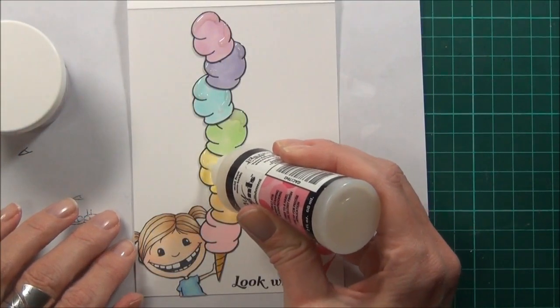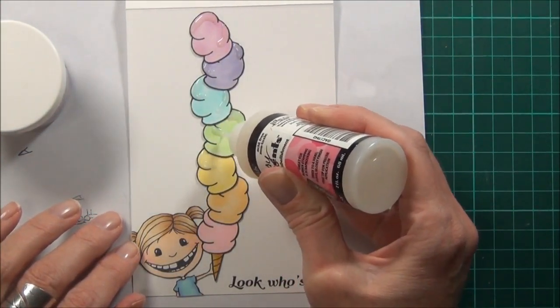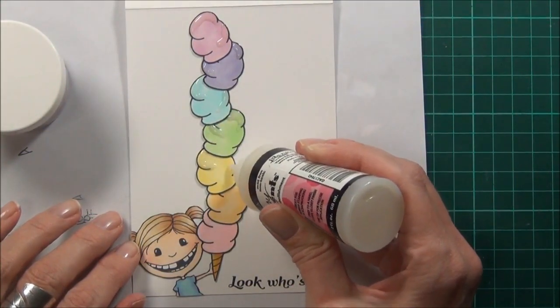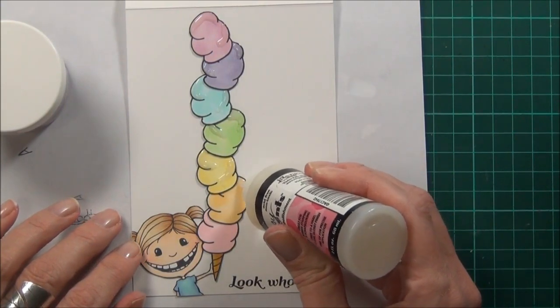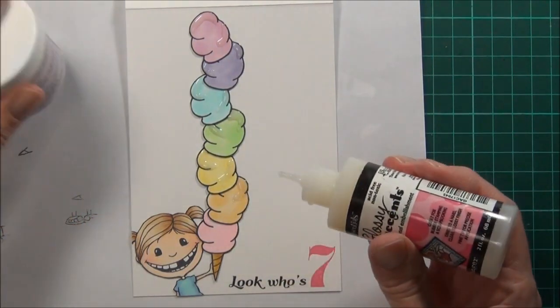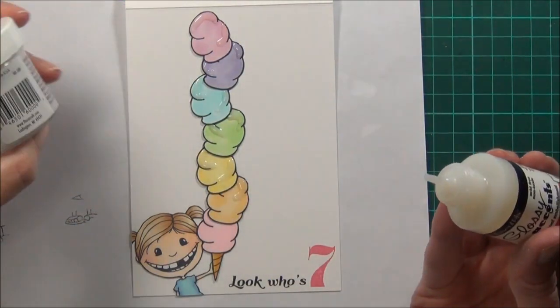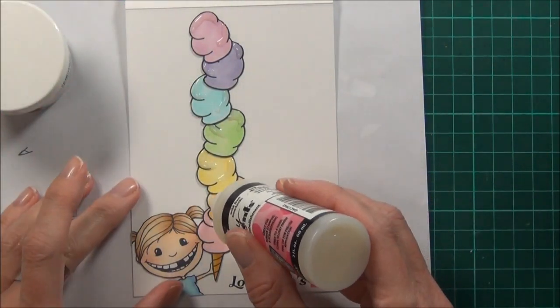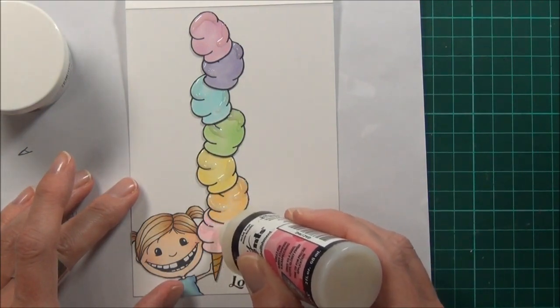And for a final touch — because this is a card for a seven year old, it definitely needs some glitter. I'm bringing out the big guns here with the glossy accents, because the glitter I want to use is diamond dust, which is a really heavy kind of glass glitter. It's really pretty, so I definitely want it to stay.